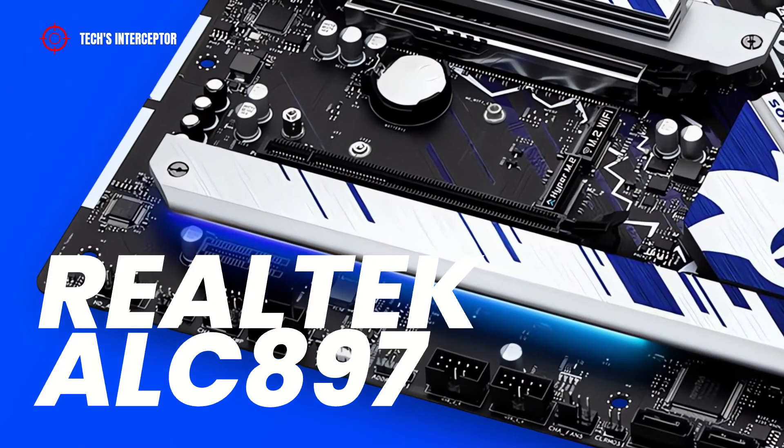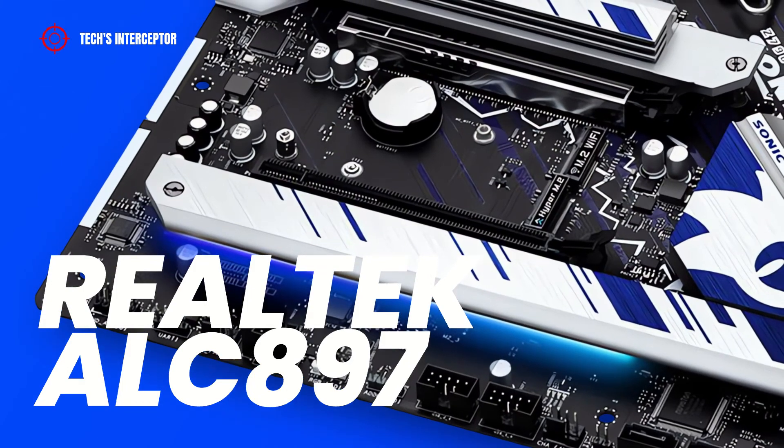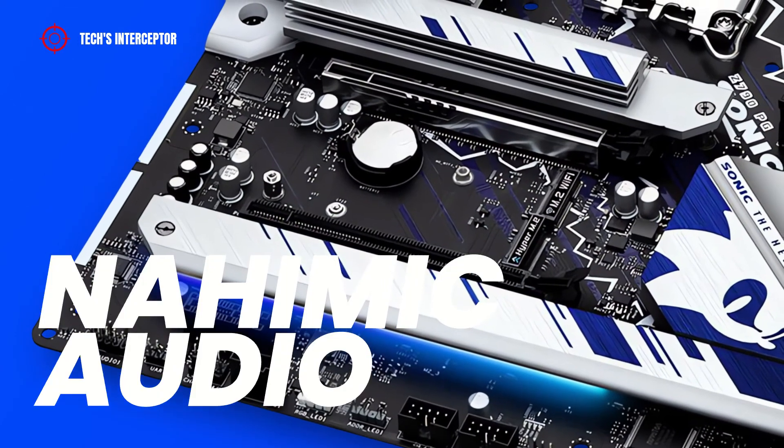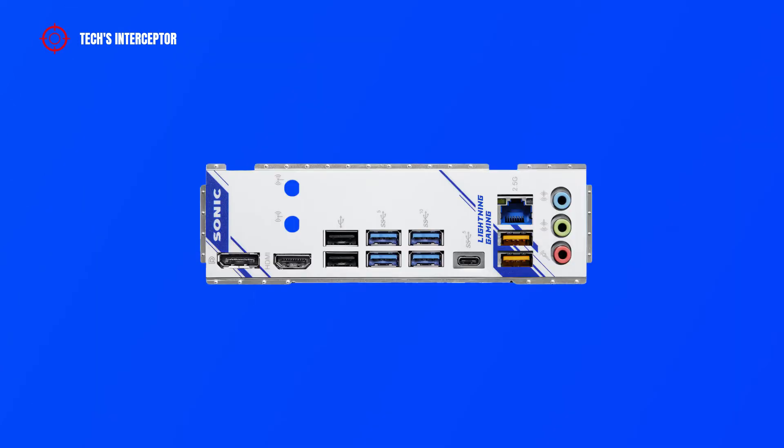The audio compartment uses the Realtek ALC897, featuring 7.1 surround sound high-definition audio codec with NAMIC audio. On the back IO panel, there is a DisplayPort, an HDMI port, two USB 2.0 ports, two USB 3.2 Gen 1 ports, two USB 3.2 Gen 2 ports, a USB 3.2 Gen 1 Type-C port, a 2.5G LAN RJ-45 port, additional USB 3.2 Gen 1 ports, and audio jacks for line-in, front speaker out, and microphone.